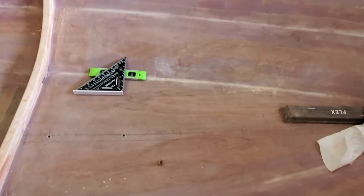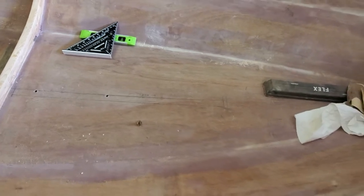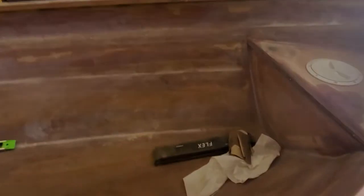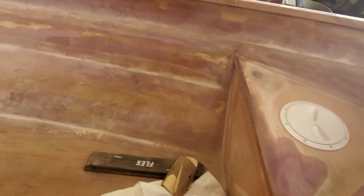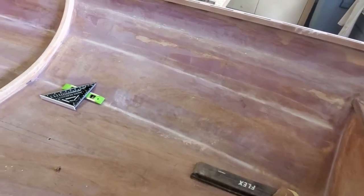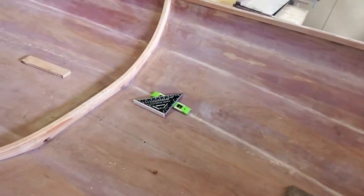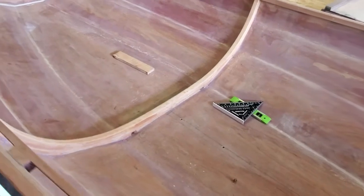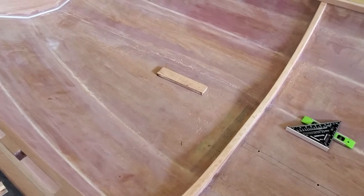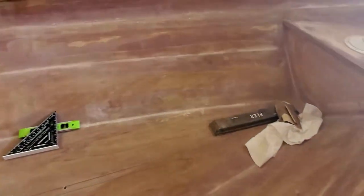Next, I have to cut the centerboard slot. In this boat you have the option of either doing a daggerboard or a centerboard. A daggerboard might be a little bit simpler to build, but where there's an option for a centerboard, a centerboard is the way to go. Daggerboards can be a bit of a liability in shallow waters — and aren't these dinghies all about going in shallow water? If you have a daggerboard, you run the risk of whacking a rock and possibly splitting your daggerboard case and incurring a huge leak.